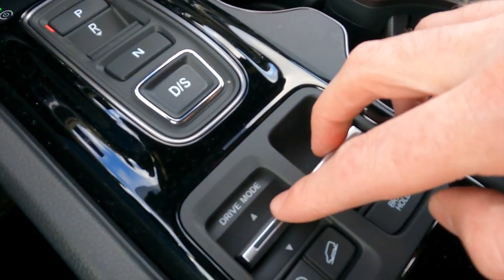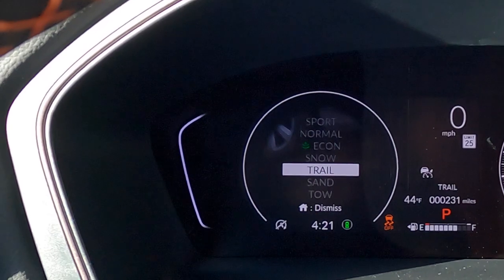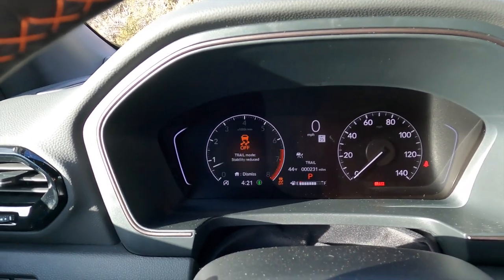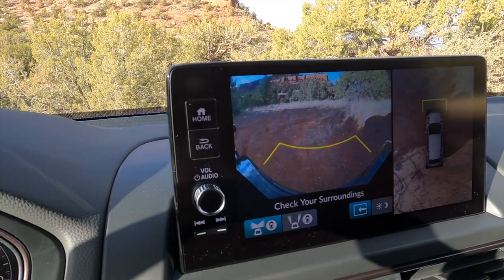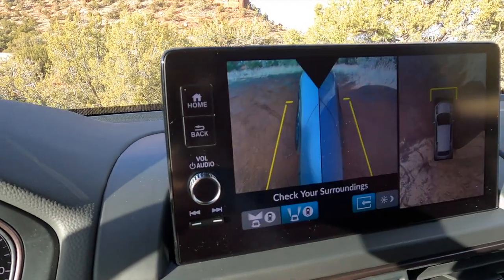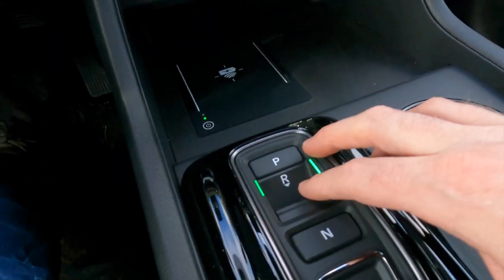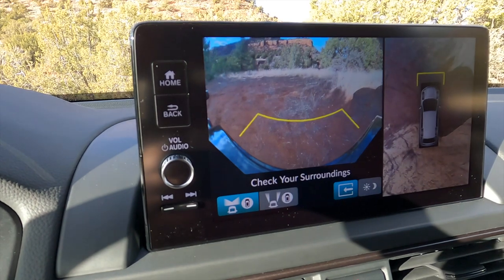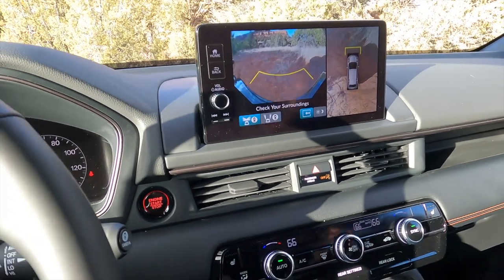Drive modes: you have many, many drive modes with the Trail Sport. You have Sport, Normal, Econ, Snow, Trail, Sand, and Tow. Trail is a little bit special on the Trail Sport because it includes what Honda calls Trail Watch — special cameras mounted in places to give you a nice view of what otherwise might be hidden by the front of the car. So you can get a real sense of what you're actually driving over if you're going up or down a steep grade, or see what's immediately to the sides of the vehicle. And if you put the car in reverse, you also have the option of the rear-facing camera. These are many tricks that make this a legit off-road capable vehicle.